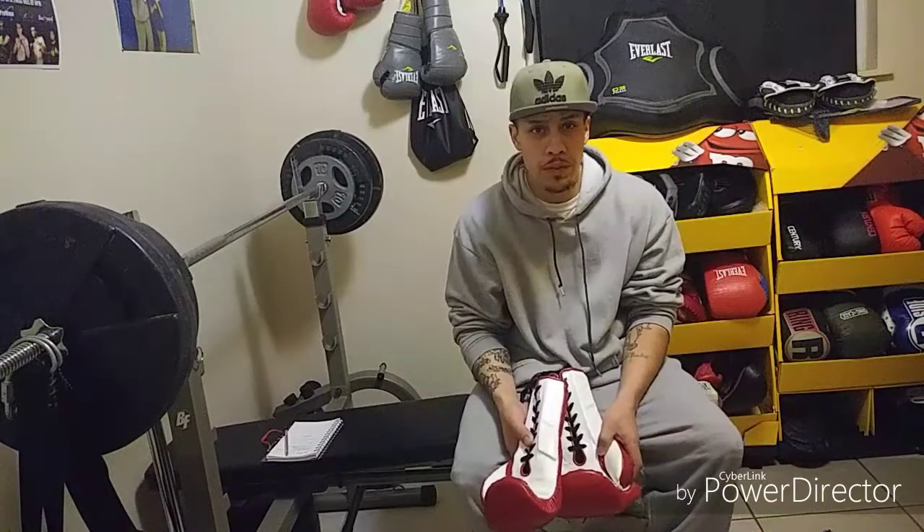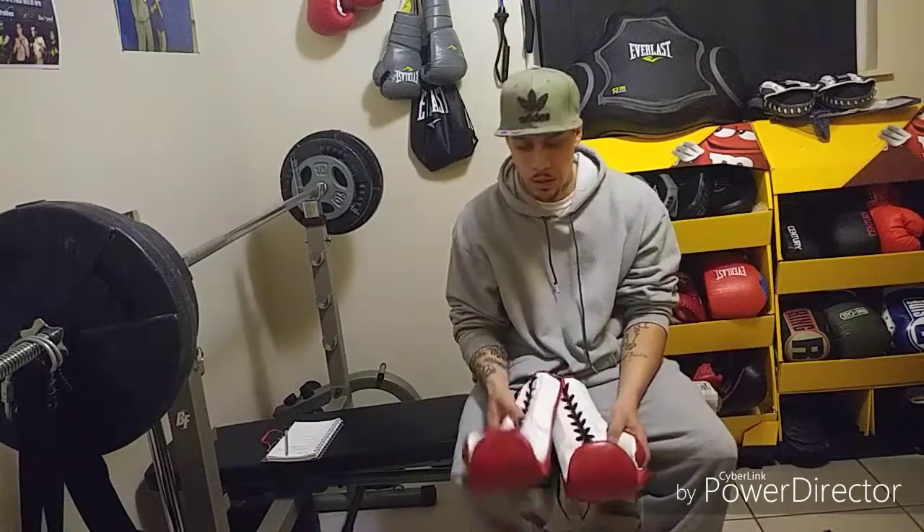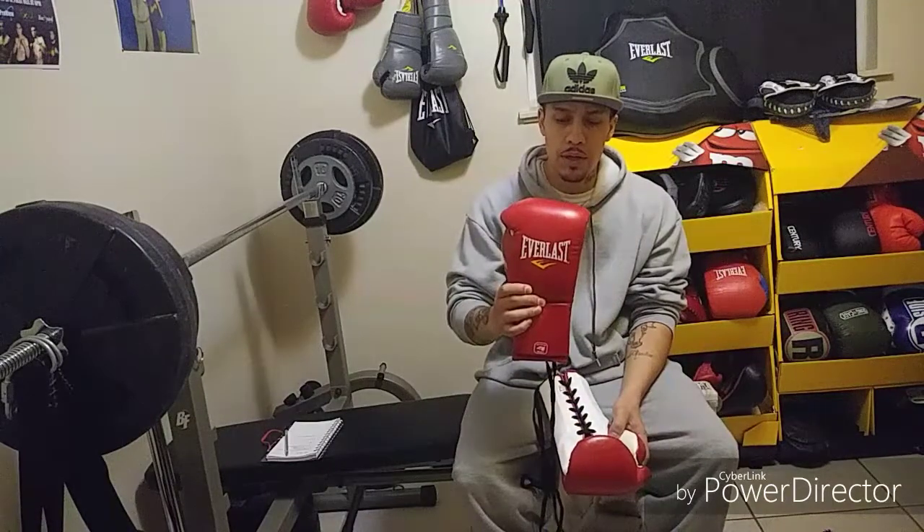Hey guys, this is Boxing Tips 101 doing a review on the Everlast 14 ounce MX Boxing Gloves. Here they are right here. These retail for about $179.99 on the Everlast website.